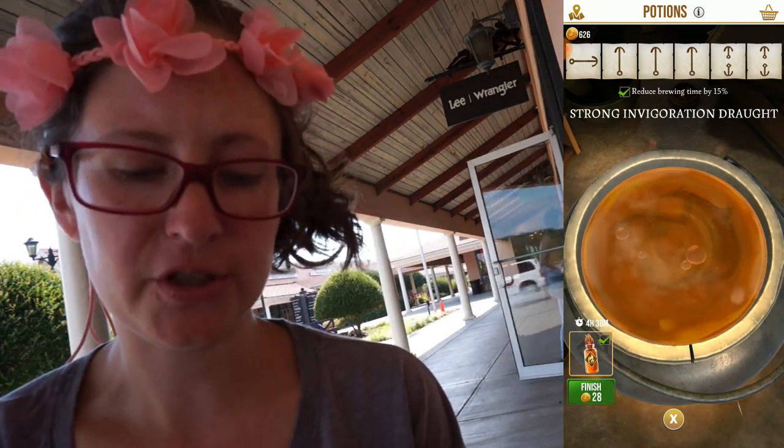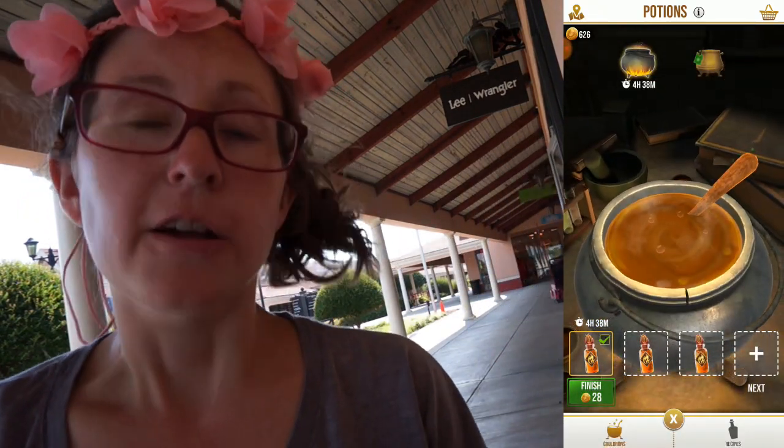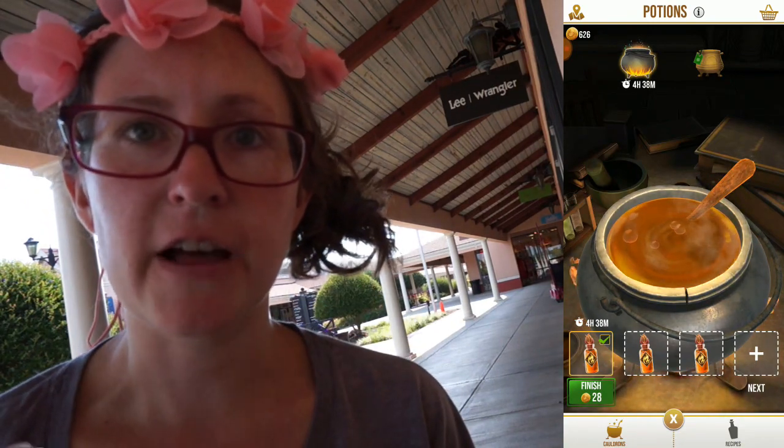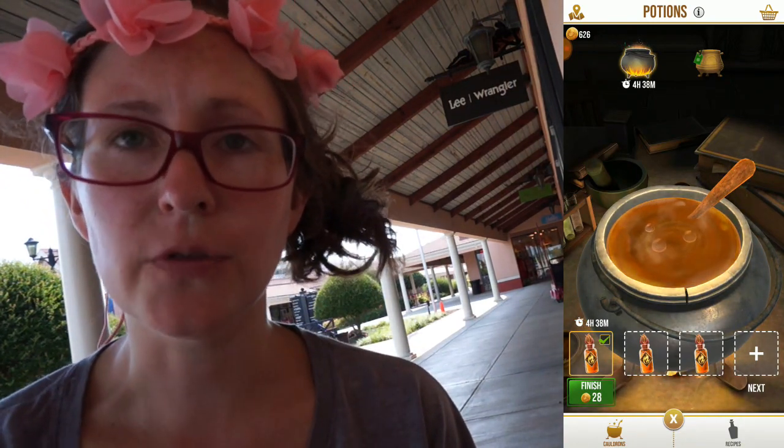Now my brewing time is reduced by 15%. Unfortunately, this app only works on Android phones. iOS phones do not allow you to have a little floating app over another app.